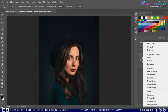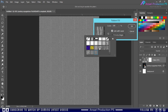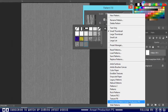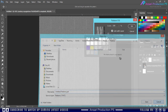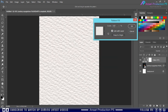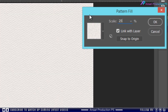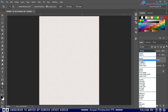Then add a pattern layer on top. Click on the gear icon and select the watercolor pattern, then click OK. Now decrease the pattern size according to your image size. Now change its blending mode to Multiply.